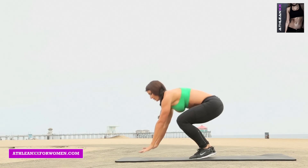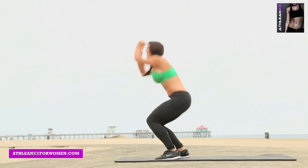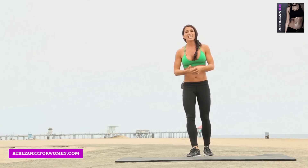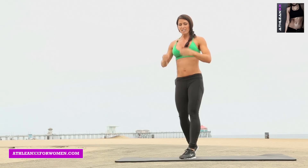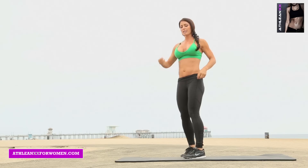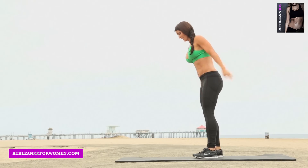Hands down, jump your feet back, push-up, jump forward, jump up. I want you to get these done as quickly as you can. When I have a bonus like this at the end, I do 10 at a time — focus on busting out 10, take a second, shake it out, do it again. I like to do my burpees fast.